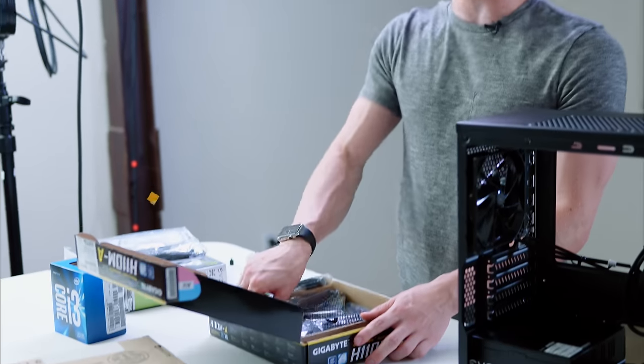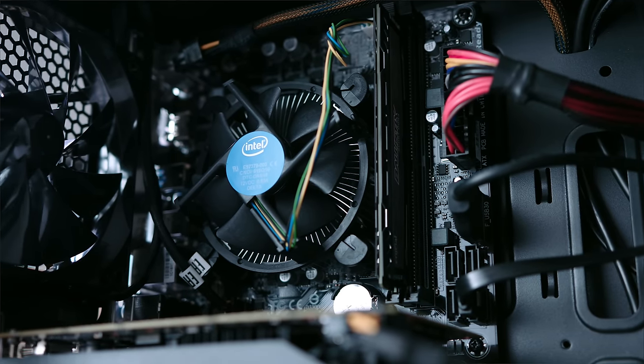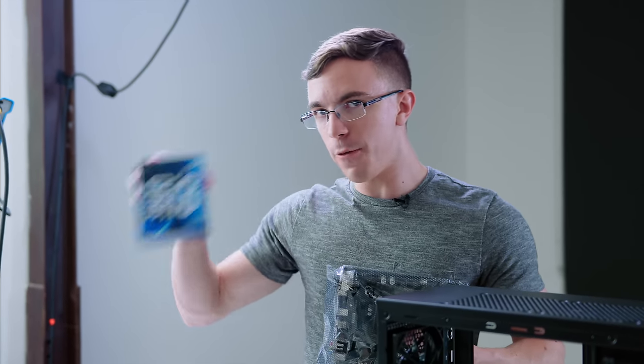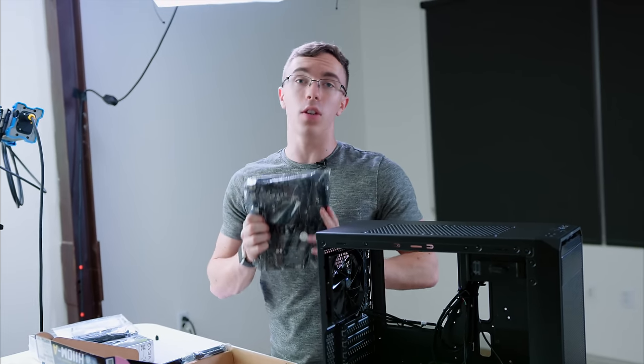For the motherboard, we have a Gigabyte H110MA. Now this is a fairly basic motherboard, to be fair. However, the most important thing is that you have a lot of future expandability options. So while you can rock this for now, which makes the Photon a great system for today, it will support a Core i5, a Core i7, and we can bump up the memory. There's a lot we can do, but this is a great starting point.